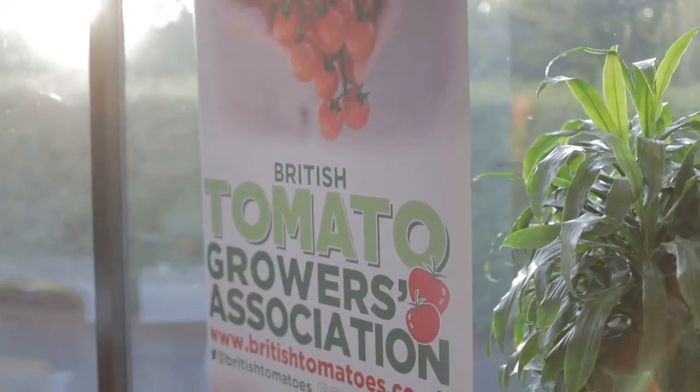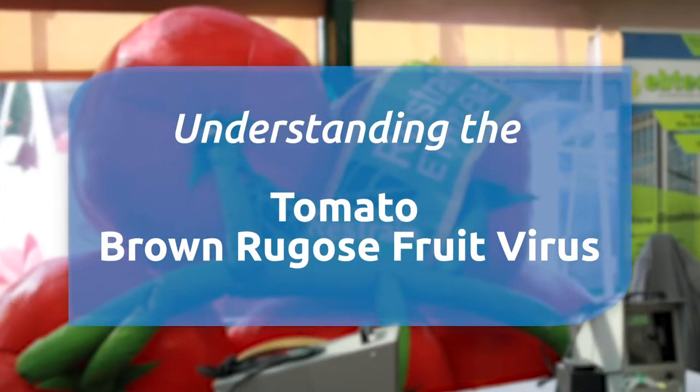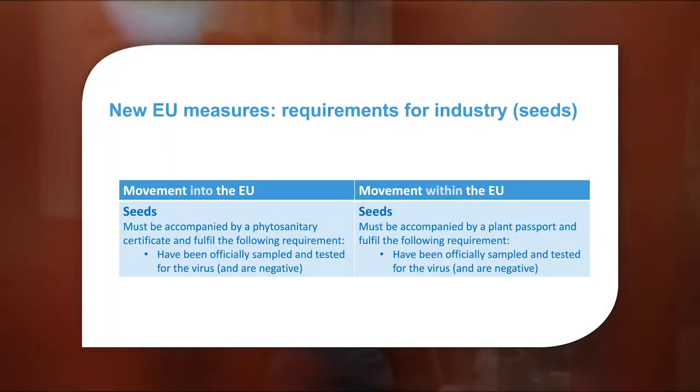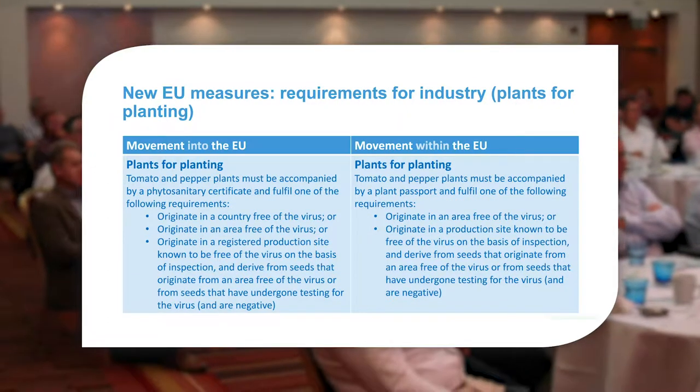Tomato Brown Rugose Fruit Virus could have a significant impact on tomato production in the UK. New EU measures have now been approved for the virus, so the action taken will be statutory — aimed at containing and hopefully eradicating the virus. The specific measures used in the event of an outbreak will depend on the particular situation.